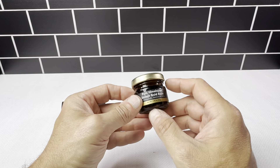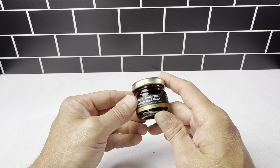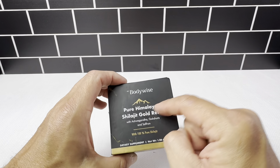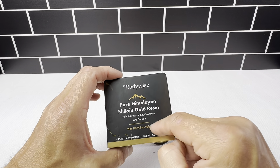The benefits of this are going to be boosted energy, enhanced stamina, and help with muscle recovery and reducing muscle fatigue. The packaging shows the name of it, and it also has ashwagandha, dacha, and saffron.